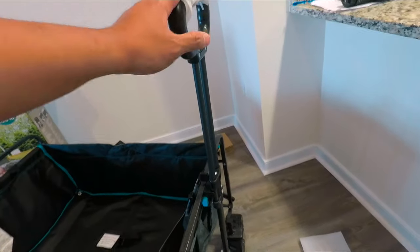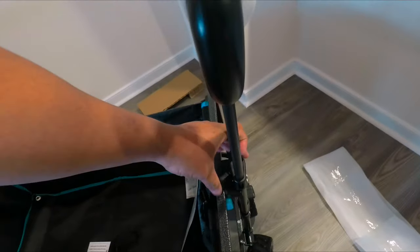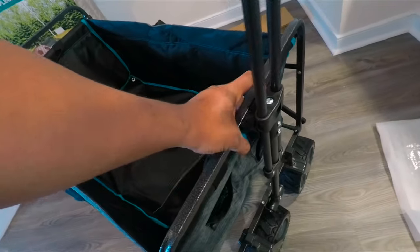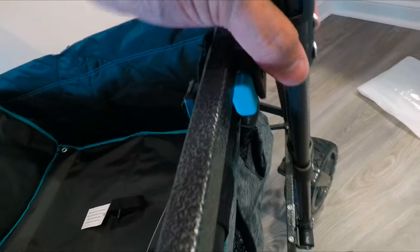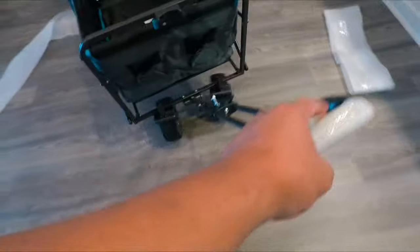Here's the lock for the handle — you can decide which length you want and then lock it depending on how comfortable you are. The green button is the release button; just press it and it releases really easily and the handle will lift.